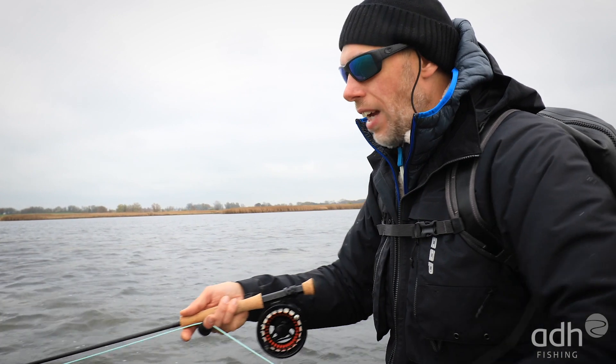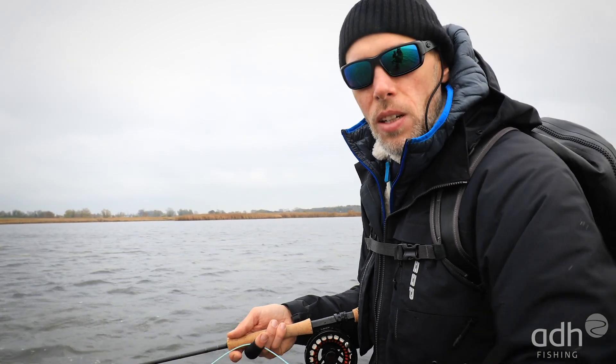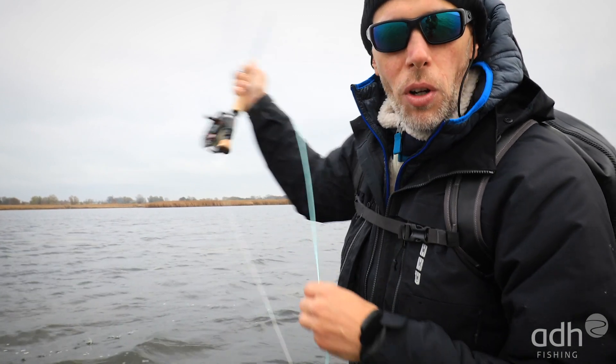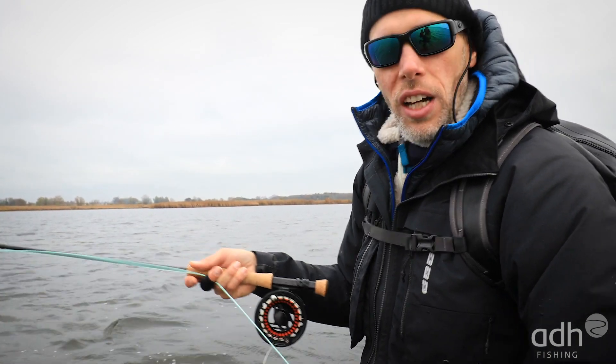Hammer bite. Second point: keep a straight line with the rod tip to the streamer — never strip sideways. And third: keep contact with the line using the stripping finger where I have the stripping guard on. When the bite comes, I just need to close the finger, press it against the cork, and then set the hook.